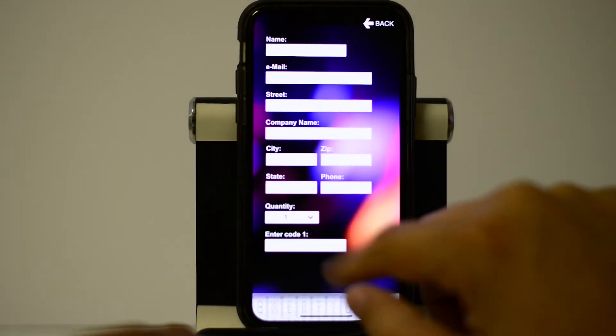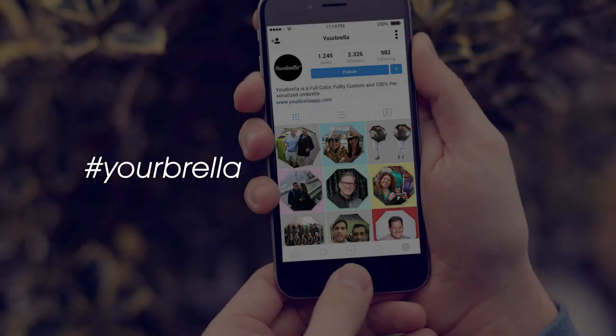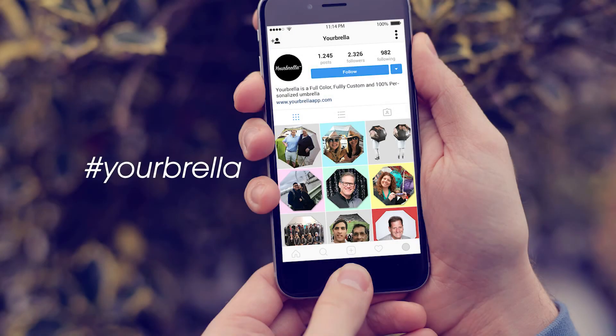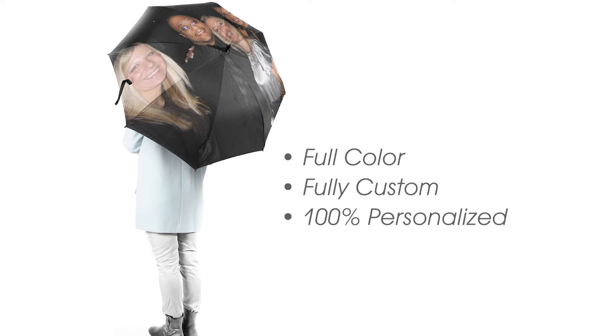Then you're all done! Your totally custom Yourbrella will arrive within 30 days. When you get your Yourbrella, be sure to share a photo of it on Instagram with the hashtag Yourbrella. It's full color, fully custom, and 100% personalized. It's not just another umbrella — it's Yourbrella.